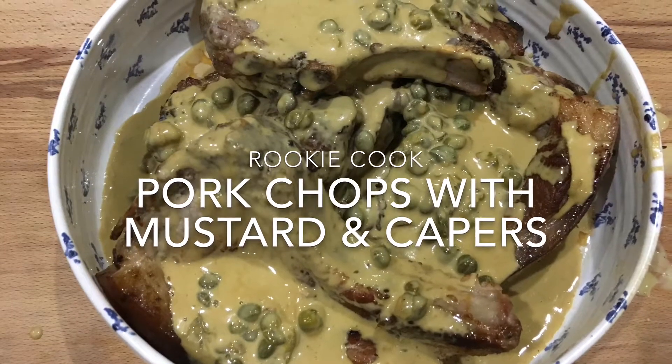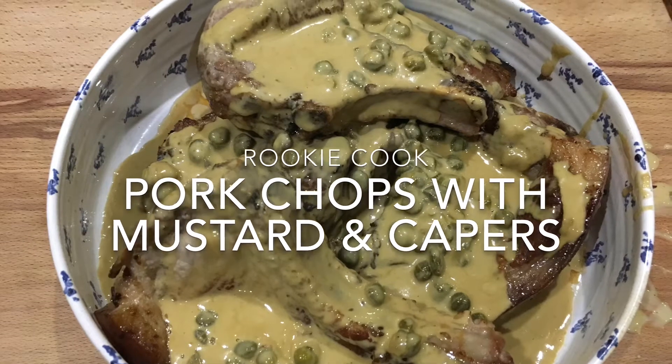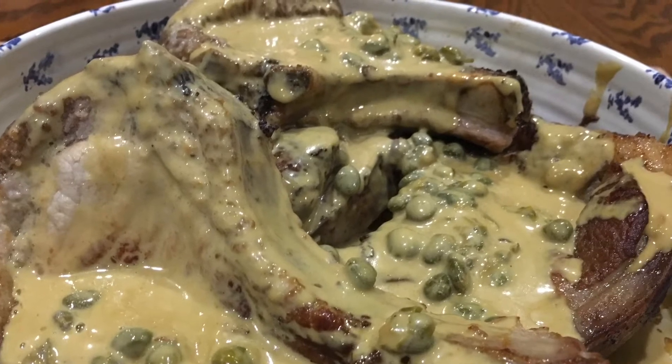Hi guys, last night for dinner I made these pork chops with mustard and capers. The recipe is from Diana Henry's new book, Simple, and it was so delicious. Not only that, but it was really easy to do and quick as well.